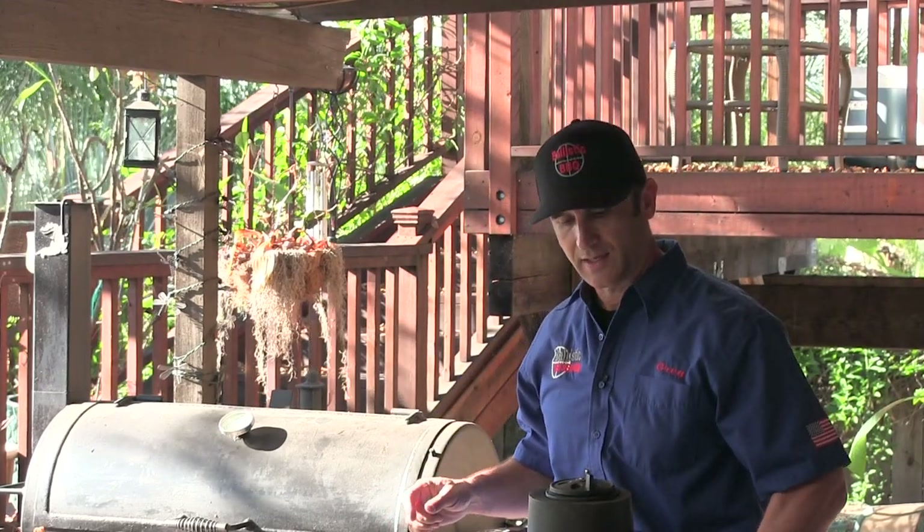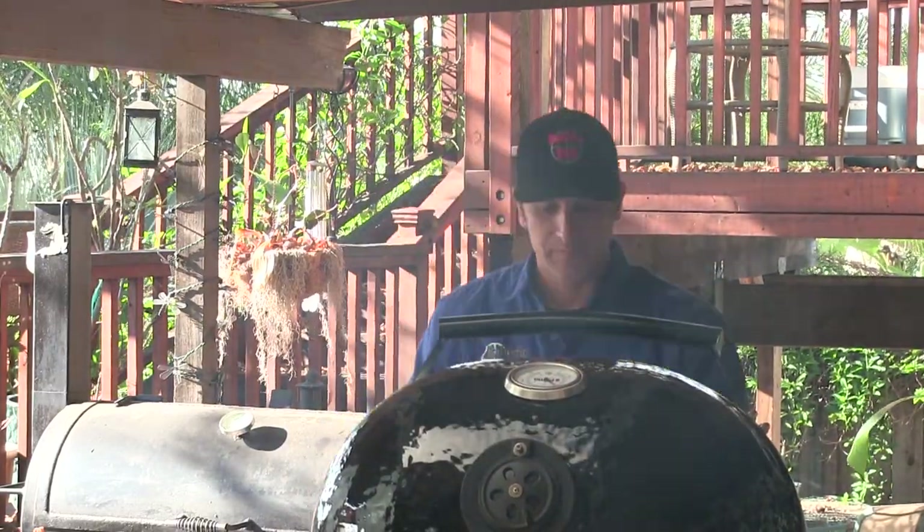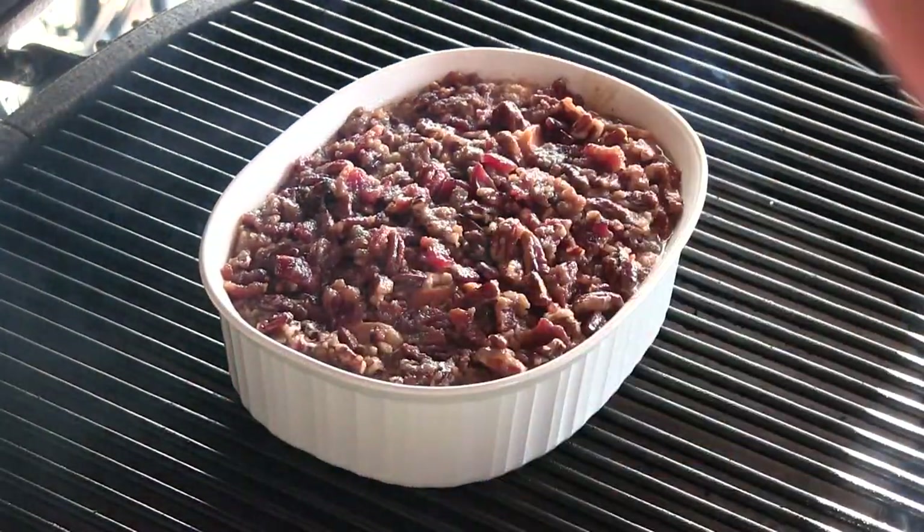I will be cooking this on the Primo oval Excel, the ceramic cooker out on the patio. If you want to cook this in the house, just make sure your oven is preheated to 350 and you're good to go. The Primo is preheated to 350, just like you would do in your oven. I have the deflector down there so I'm cooking on indirect heat. Go ahead and place this in the center of the grate and close it. I'm going to check this in about 30 minutes, anticipating the total cook to be between 35 and 45 minutes — but you want to make sure it gets set up on the inside.